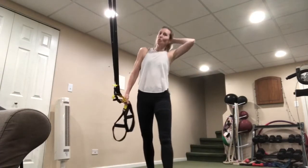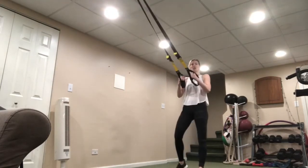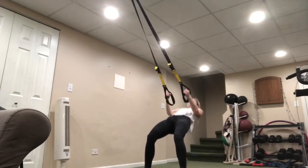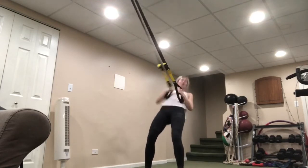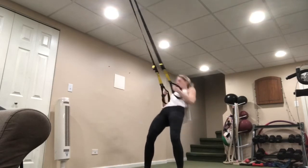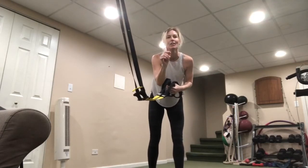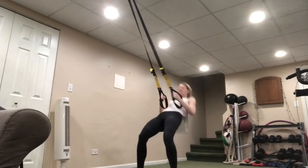Ten seconds to catch your breath, then we go into the hip throw again — second set. Face the anchor and go. Squeeze the glutes, pinch the shoulder blades, and twist at the top. You have the option to just do a nice squeeze. See if you can challenge yourself by taking one small step closer to that anchor. Bend those knees a little more, drop the butt just a little bit.